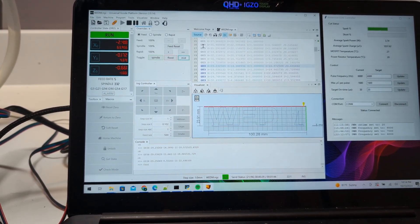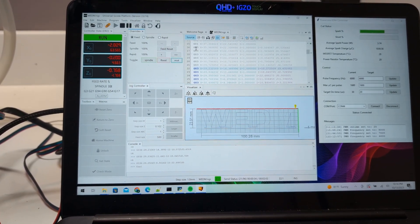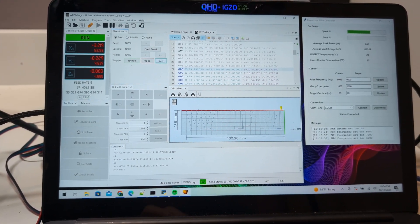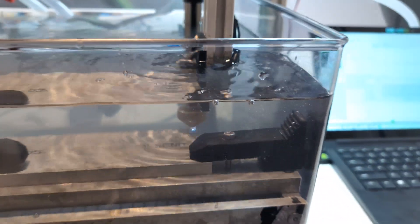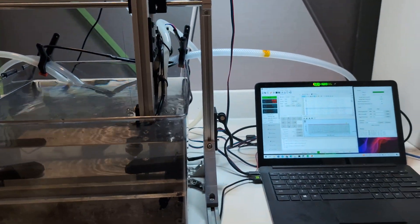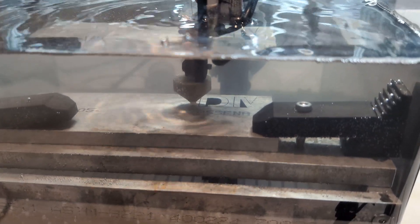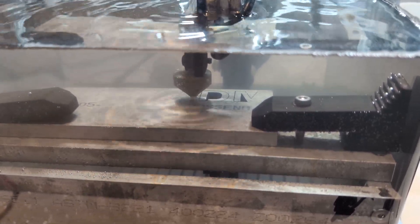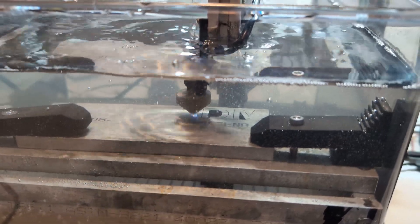This is doing five millimeters a minute right now, which is kind of slow, but my flushing nozzle isn't working quite right so I had to slow it down to stop the wire from breaking. It's looking pretty good. I did just have to pause it because the middle section of the D fell through and got caught between the roller and the workpiece. We've restarted it.